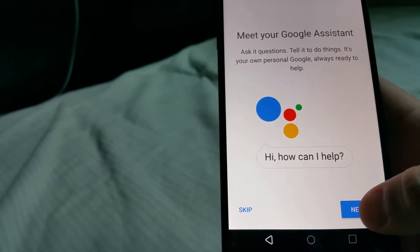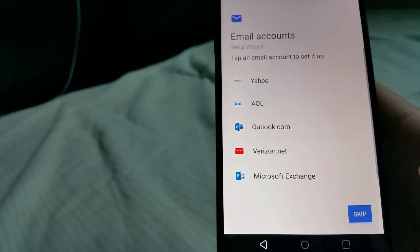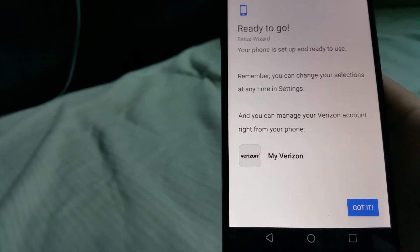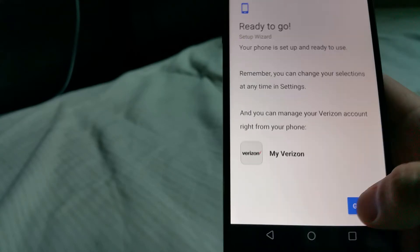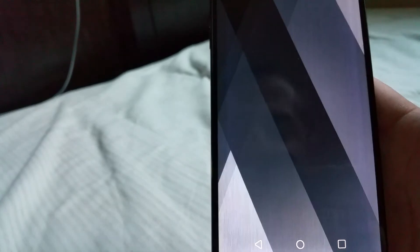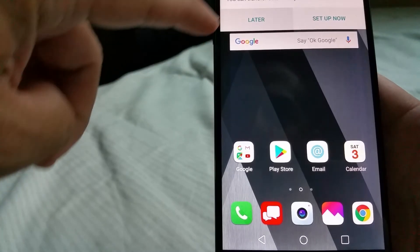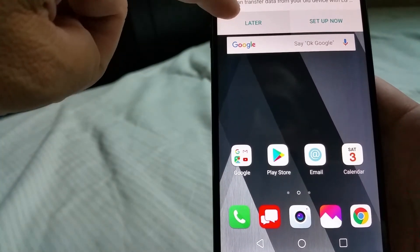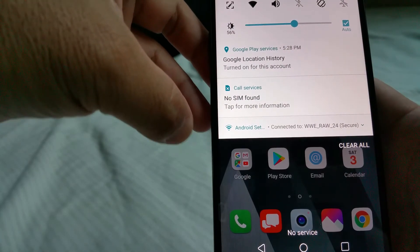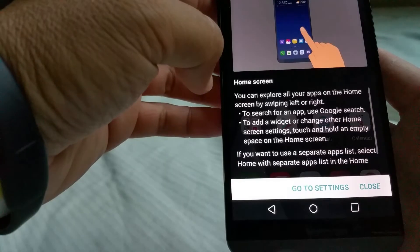Meet your Google Assistant — I'm going to skip setting up email. Your phone is set up and ready to use. You can see the desktop with the icons. I'll choose to transfer from old device later. No SIM found — I'll go to the home screen.